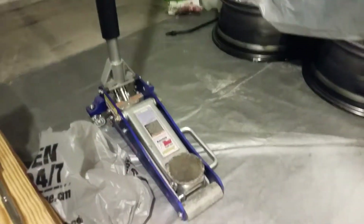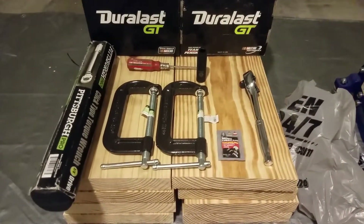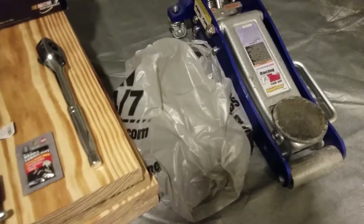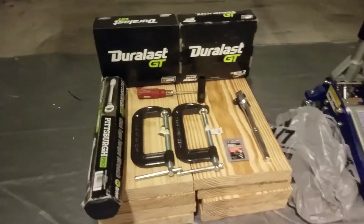That's going to be removing the caliper bolts. We have our half inch ratchet and obviously brake lubricant. We got our jack, the usual boards to lift the car up, and we're going to have jack stands — I'll bring those in later. And here's a bag. I'm going to show you how to not mark up your lug nuts and the actual rim. It's a little trick I learned. So let's get this started.